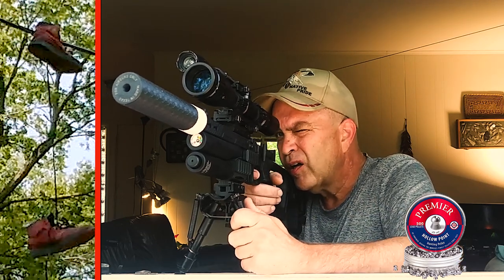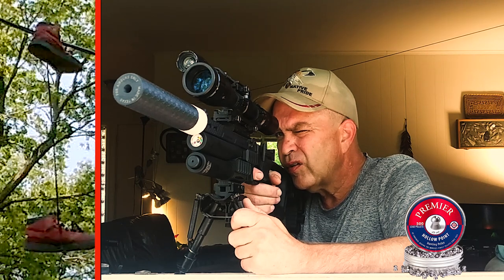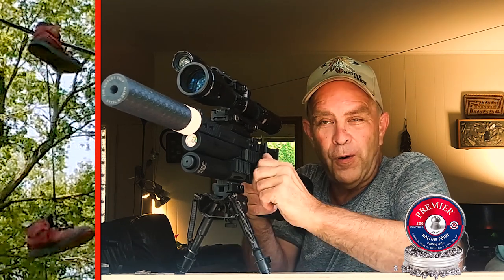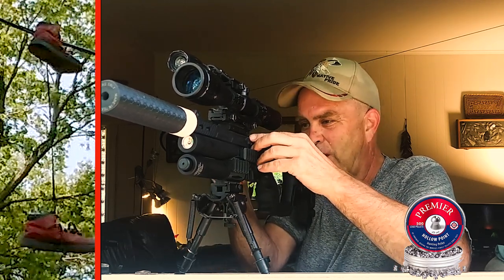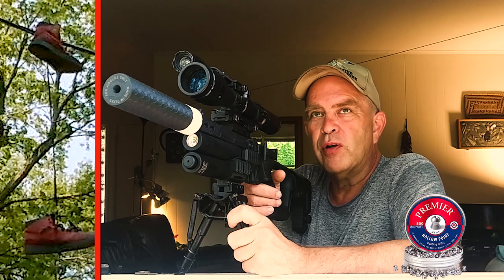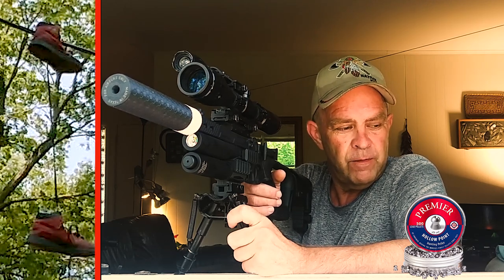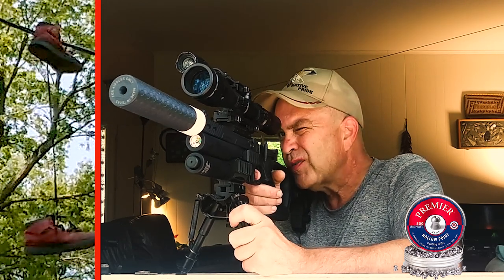Man, they are stuck up there. I've got to get these shoes. I've got one shot left in this mag. I've got a hummingbird — he's like watching what I'm doing. I'm not joking, y'all, he's right on the electrical line. Man, there's a carpenter bee I would like to shoot right there. My boy is sitting there looking at him.